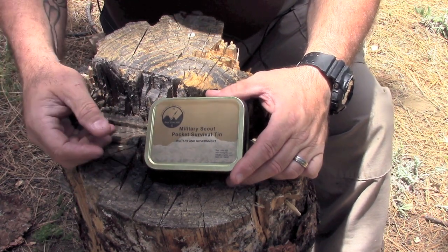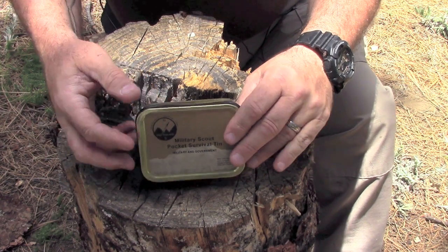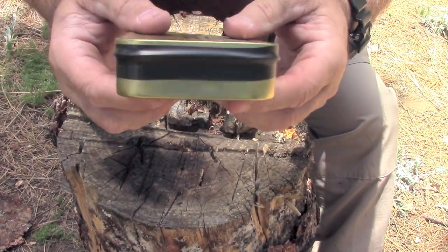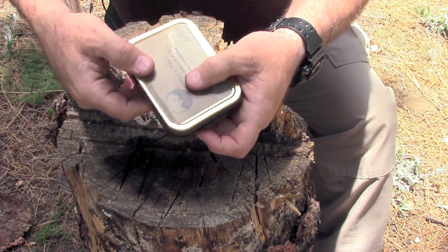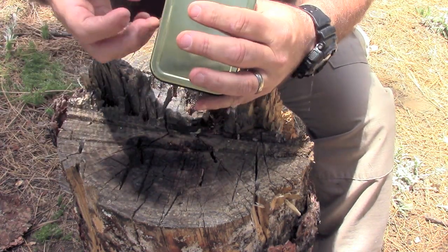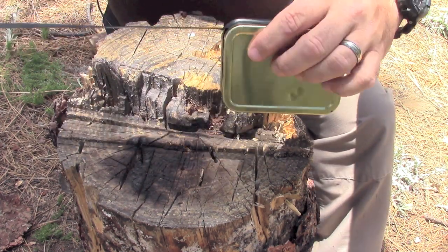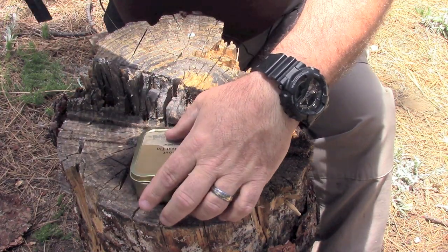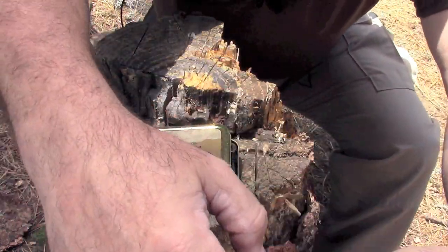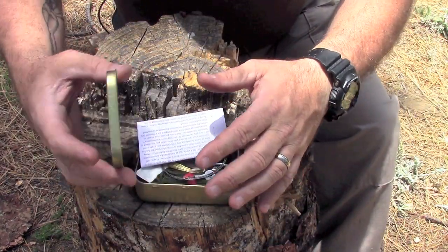Let's pop this bad boy open and see what the contents are. My first impression of the packaging — I like how they used electrical tape to seal the tin to keep water and debris out. I'm going to peel that off and try to save the tape for later use. Let me stick that over here on my tripod so I don't get dirt on it.